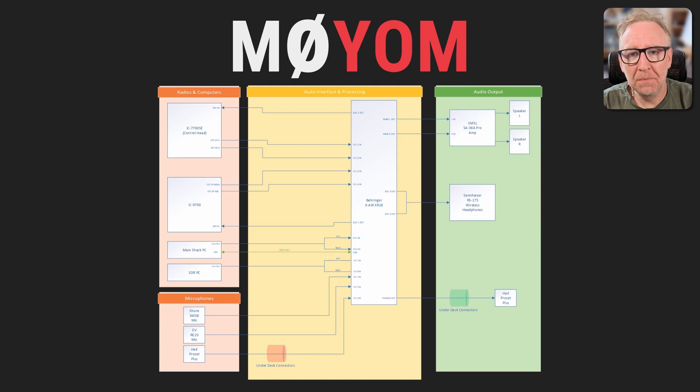Now let's take a look at how we're going to hook all of this up. As you can see, we've got all of our radios and computers in the top left: the IC-7760, the IC-9700, the main shack PC, and the SDR PC — more about this in a future video. The microphone inputs on both rigs come from the two outputs on the mixer, and the speaker outputs on the rigs go to four of the inputs on the mixer. I could use the line outs from the rig, but I still like to have control over the rig volume from the front of the rigs themselves — it feels more natural.